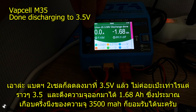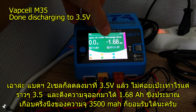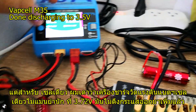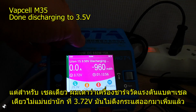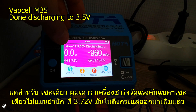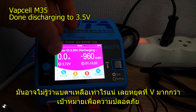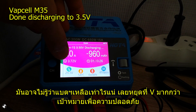The two-cell battery is completely discharged down to 3.5 volts, and the average amp-hour drawn out of it was 1.68Ah — roughly half of the rated 3500mAh, which is acceptable. For the single cell, the charger has a limitation because it has no balancer and doesn't know the exact voltage, so it discharged conservatively down to only 3.7 volts.